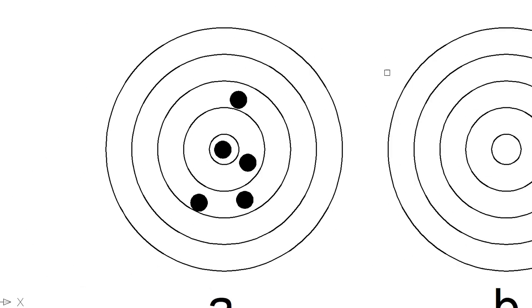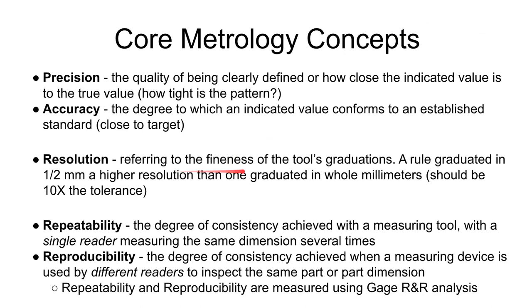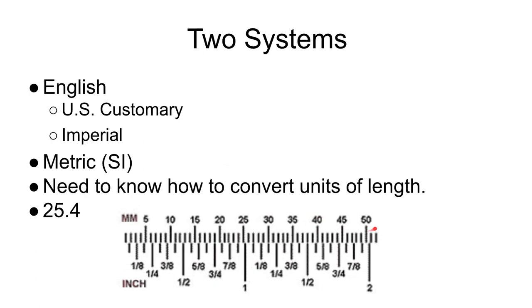Resolution is how finely graduated an instrument is — how close together the marks or steps are on the ruler or tool. The millimeter scale on a typical ruler has a finer resolution than the inch side.